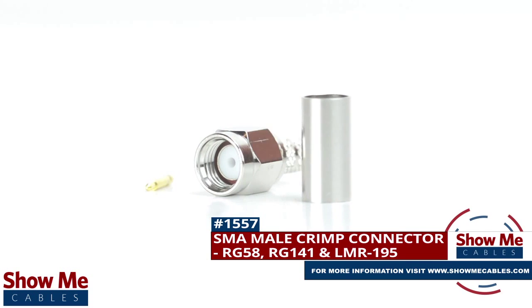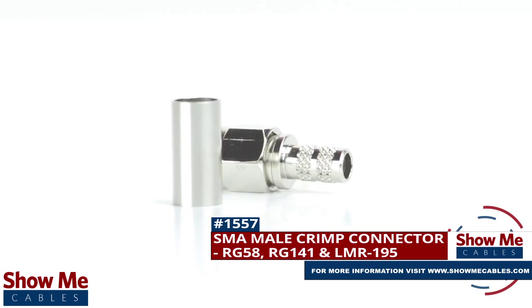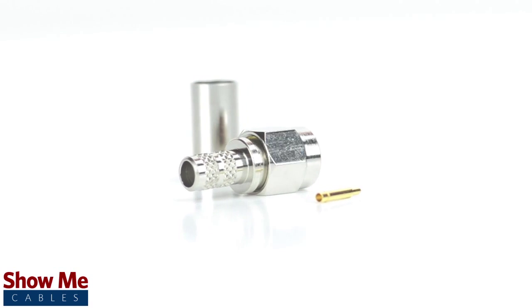Are you looking for a quick and easy DIY installation or repair for your coax cable? Our SMA male crimp connector for RG58, RG141, and LMR195 will provide a simple solution for your wiring needs.